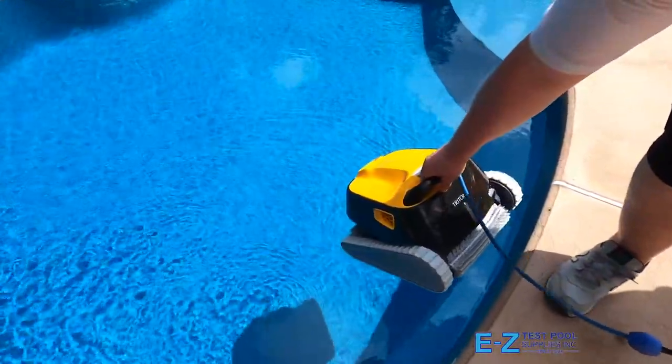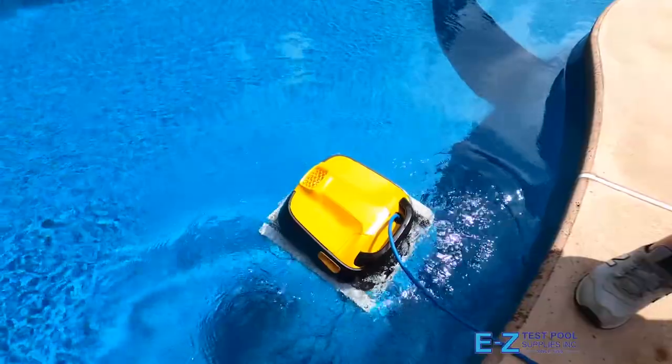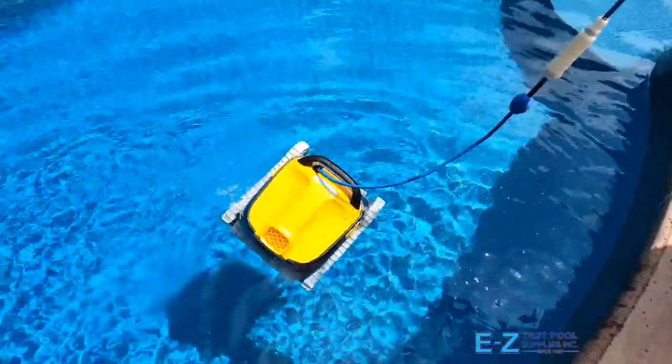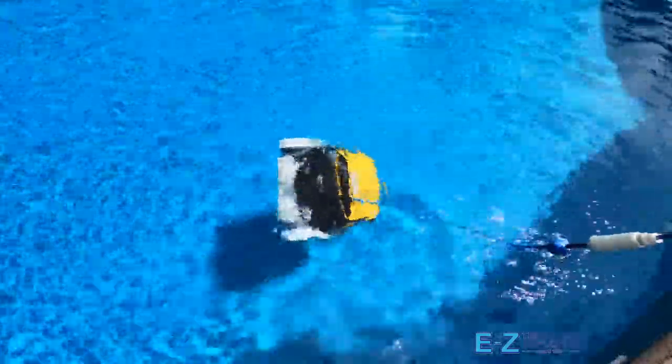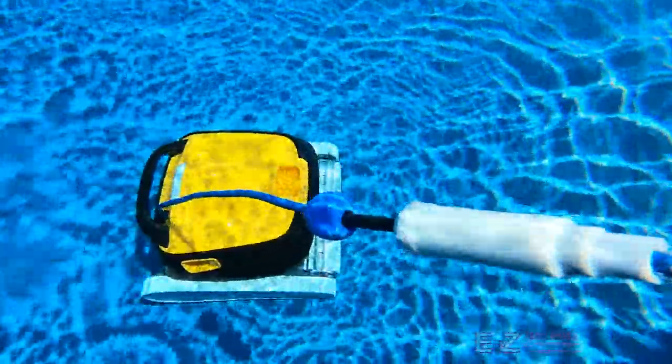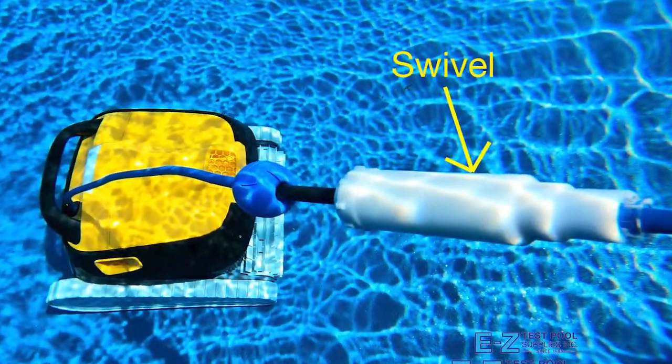Put the robot in the water using the handle on the top. Allow time for the air to escape the robot and for it to sink to the pool bottom. Be sure to have some excess cord to go along with it as it descends. The white section on the cord is called a swivel and works to keep the robot's power cord from tangling as it maneuvers in the pool.